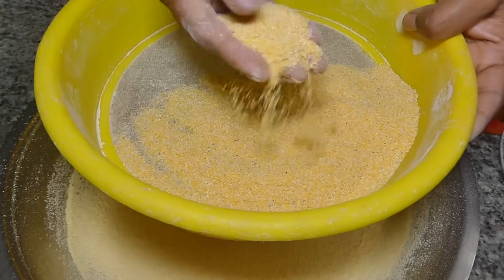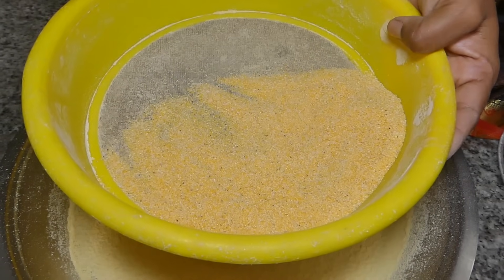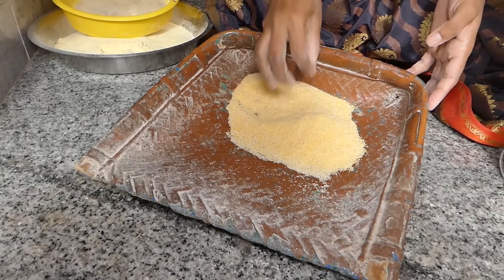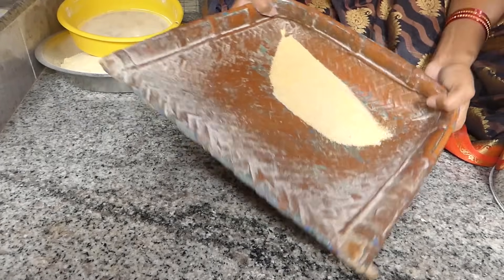I will use the sand to remove the sand from the same time. You can cut the sand to the same time. Once you get the sand, you can cut the sand.